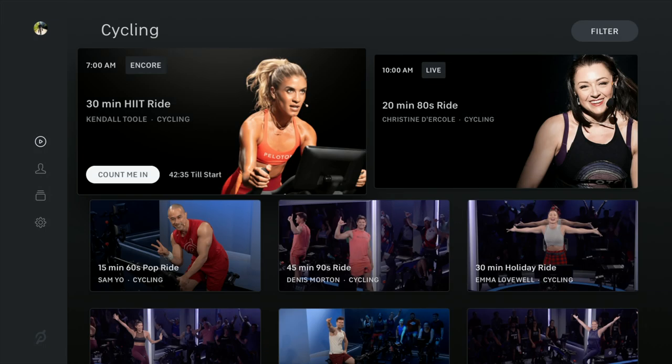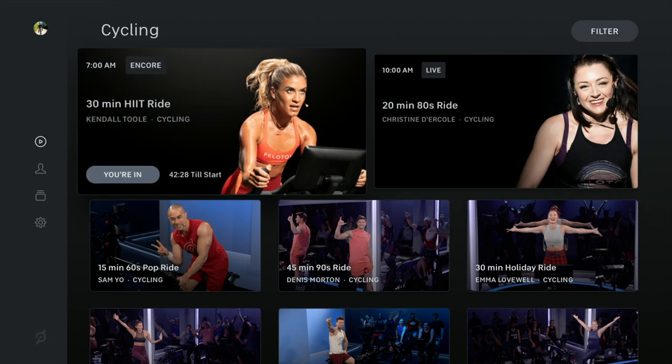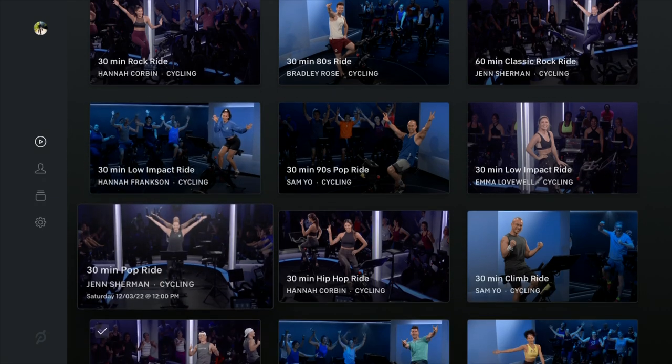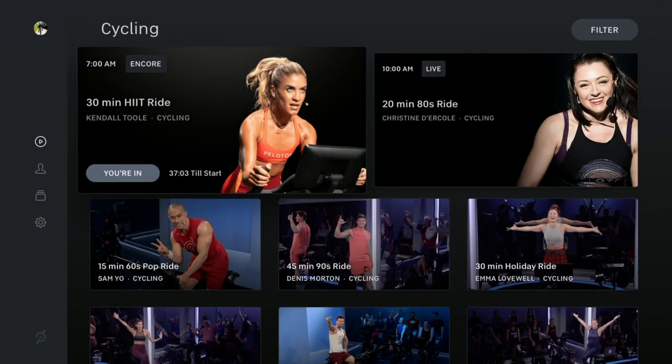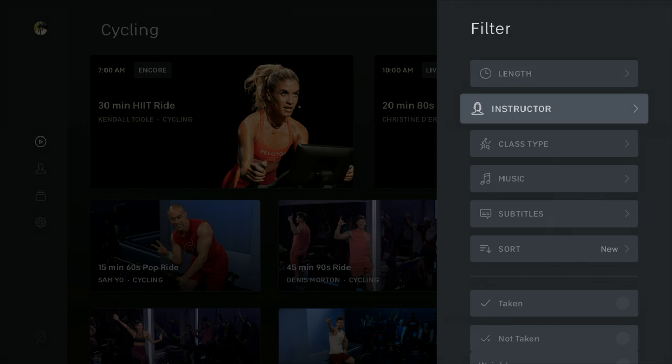With the Apple TV app, you will get access to all their classes live and on demand — from yoga, strength, stretching, cycling, running, HIIT training, virtual scenic rides, and many more. Their cycling classes are divided into different categories. You can browse through their categories or use a filter to narrow classes by class length, a specific instructor, class type, or music genre. You can also view and join different programs like Mastering the Basics, and you can also join live classes.